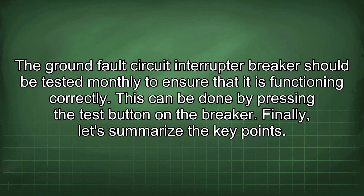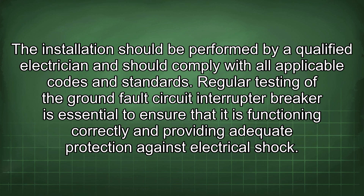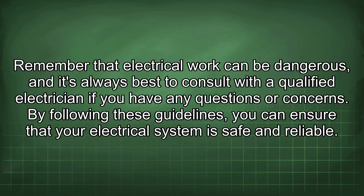In summary, using a 2-pole GFCI breaker for a 208V receptacle without a neutral is a safe and code-compliant way to provide ground fault protection. The GFCI breaker monitors current balance between the hot conductors and trips if there is leakage current to ground. The installation should be performed by a qualified electrician and comply with all applicable codes. Regular monthly testing of the GFCI breaker is essential to ensure it provides adequate protection against electrical shock. Electrical work can be dangerous — always consult a qualified electrician if you have any questions or concerns.